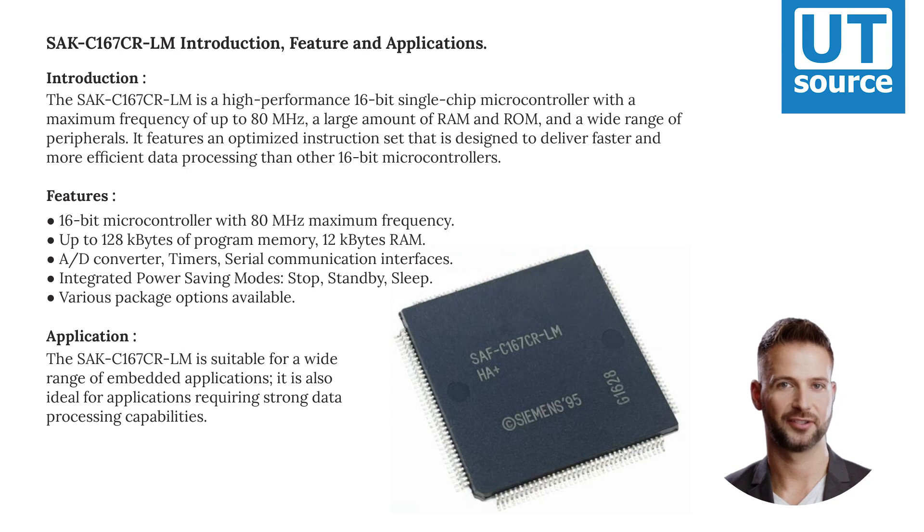Various package options are available. The SAKC-167-CRLM is suitable for a wide range of embedded applications, and is also ideal for applications requiring strong data processing capabilities.